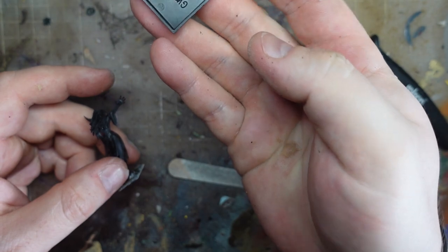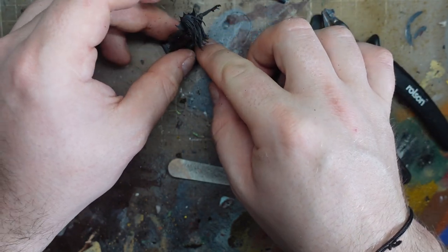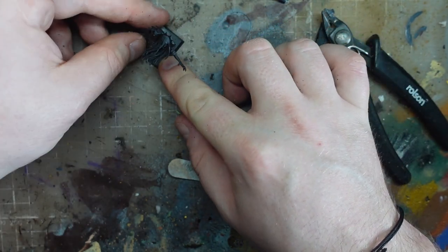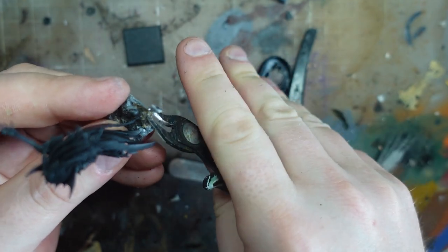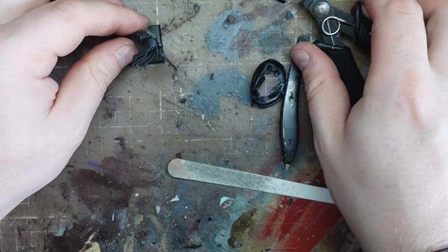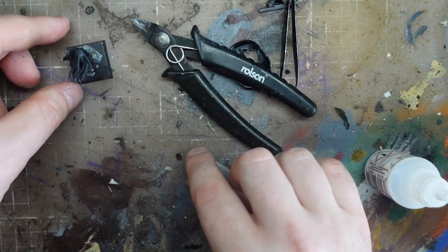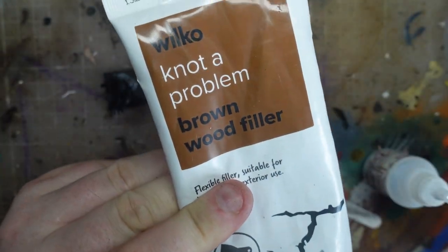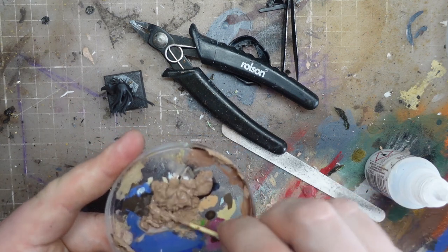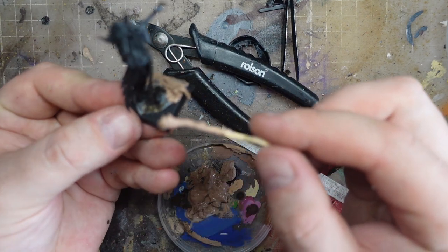We've got an actual genuine GW base here that I've just got out of my square base box. I'm just going to find a nice pose for her. I'm probably going to remove even more of this integral base. I could use plastic glue at this point, but let's see if glue is a bit quicker. I'm happy with that, and we should be able to get models around all four sides of that. Now I'm going to use a little bit of this Wilco filler with a tiny amount of PVA, partly because it's been sat a while and that will make it easier to work with. I'm just going to use that to blend it all together.